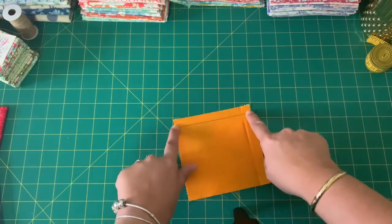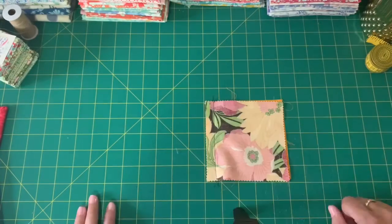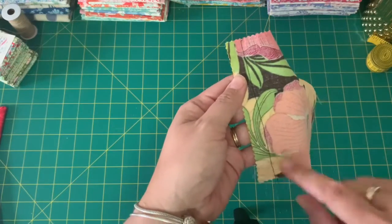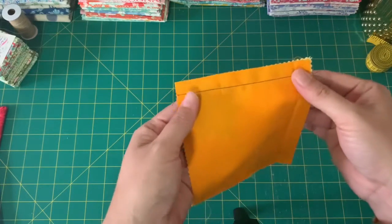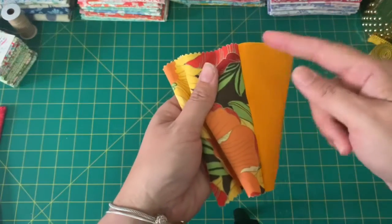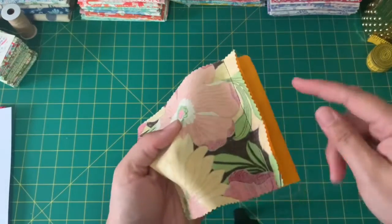A seam is a line or a fold that is formed when we're sewing two pieces of fabric together. Let's take a closer look — this is the line of stitches that we just made by sewing along here, and this is the seam line. If we open the fabric out, the seam line on this side kind of looks like a fold of where the two fabrics join.